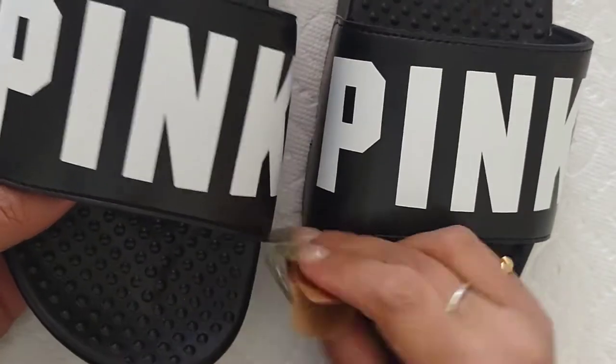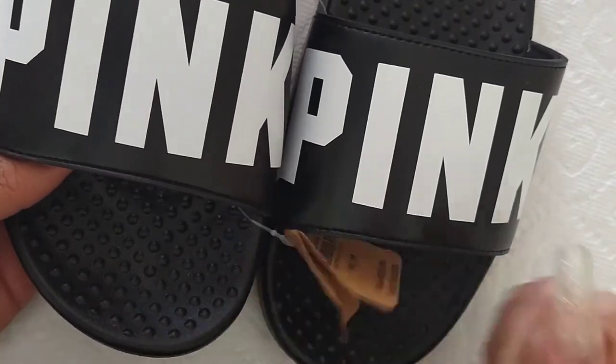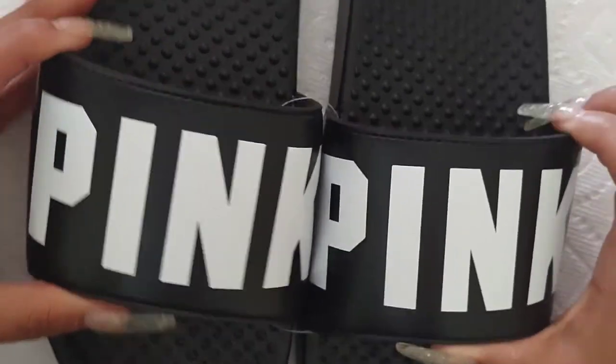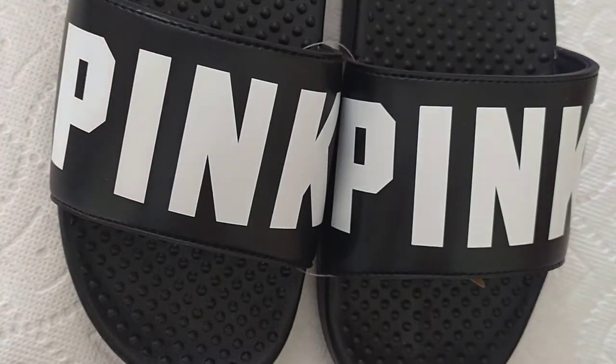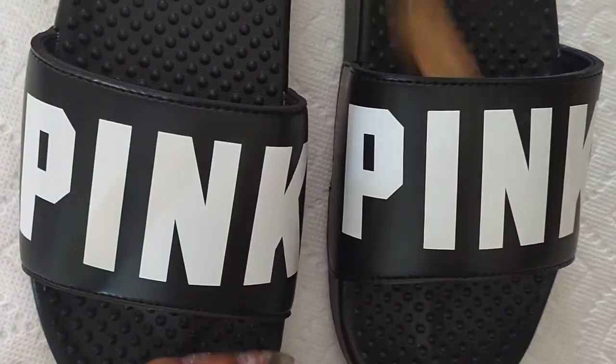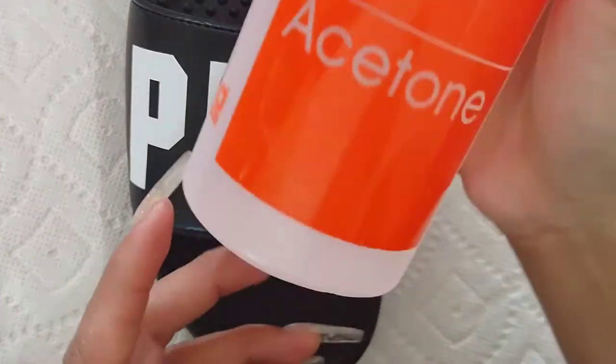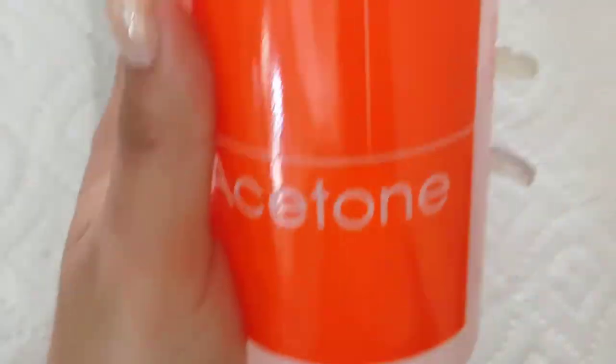Today I'm going to be showing you how I blinged out these pink slides. I'm going to be doing a leopard print look on the white lettering only. So keep watching to see how I did it. We're going to begin by taking off the factory finish coat with some acetone.